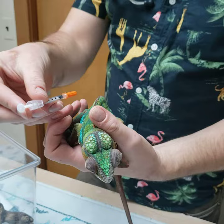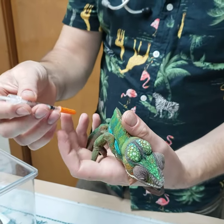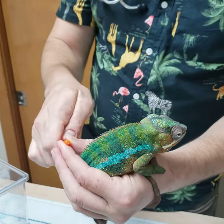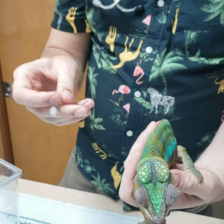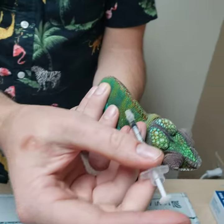What we'll do as soon as we put the needle in the skin is draw back on the plunger, and then we will go ahead and inject once we confirm that we're not getting any air or blood out. So we remove the cap, position the animal so he's facing away from me, and then the needle goes in just parallel to the skin.